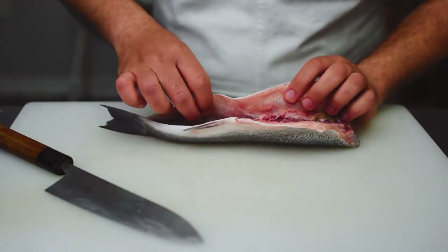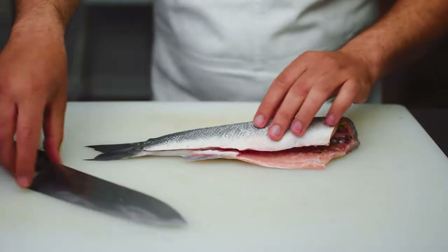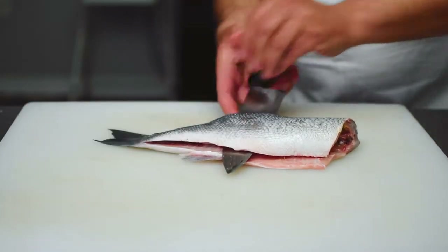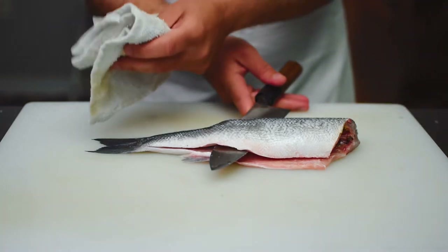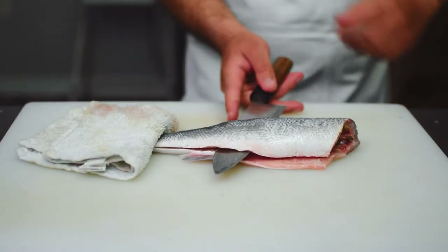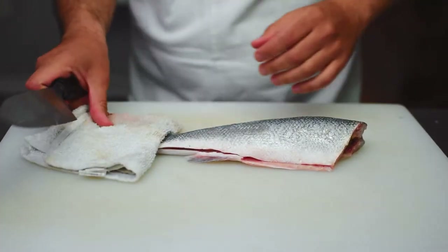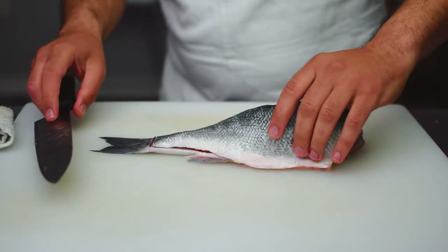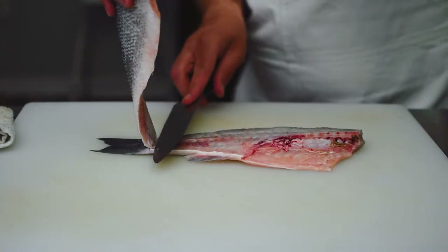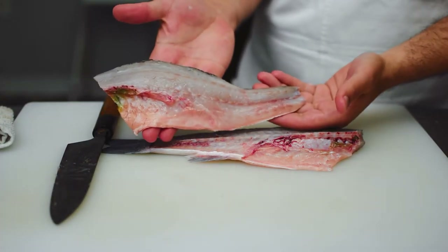With the tail section I want to make sure there's a gap in between, because next we're going to slice through the backbone. The way we do this is we place our knife in between that gap, then hold the tail and slice right through that backbone. And here is our right side fillet.